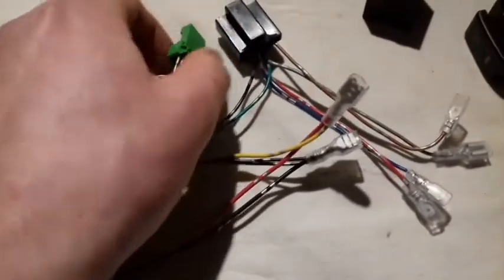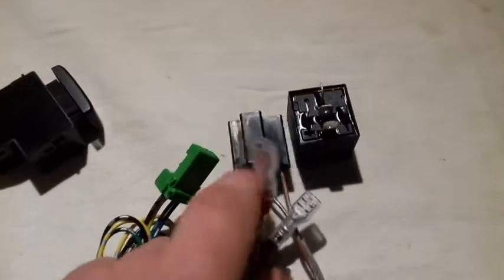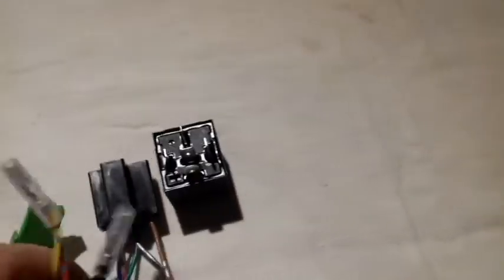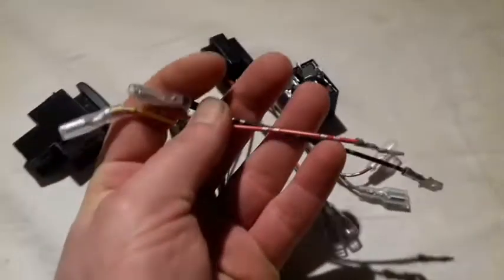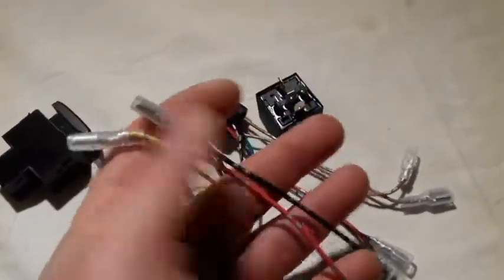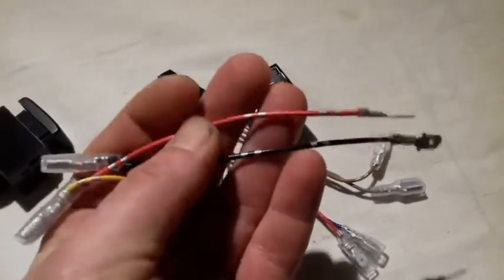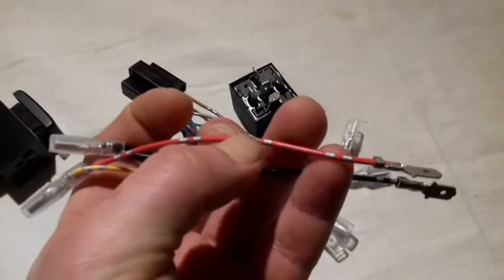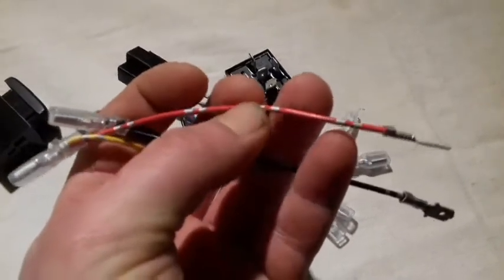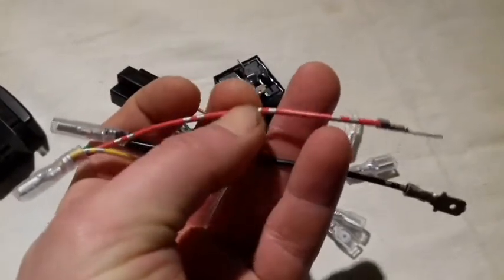Hooking it up is fairly simple. The green one goes into the switch. Your relay goes into the relay socket there. These cables here will get the power to the system. You can connect it to your outlet on your cigarette lighter, and these cables should be thick enough to support ordinary power from your 12-volt outlet.